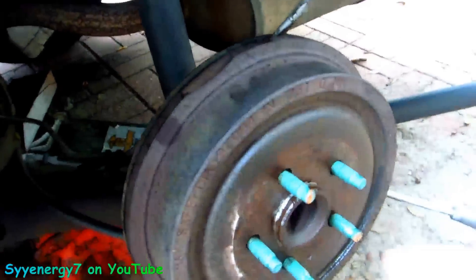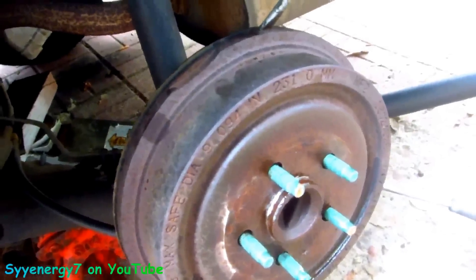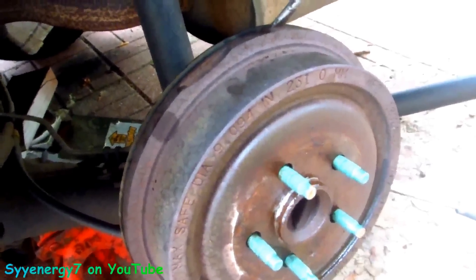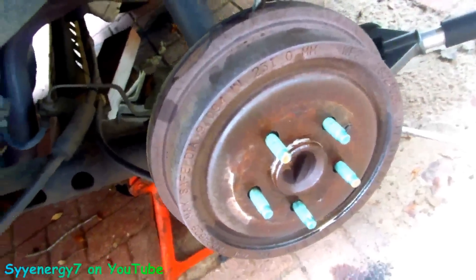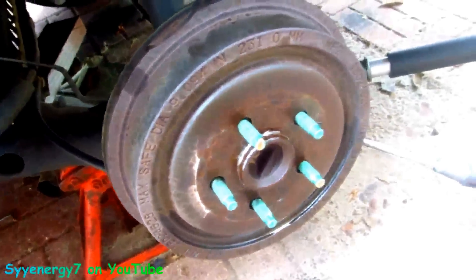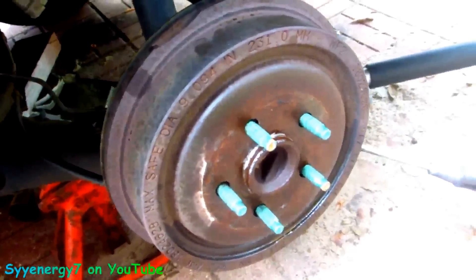If you really got something extremely bad and you already got the replacement part, you can just bust this thing right off with an air chisel. That's another way of doing it - say you already got new brake drums and the brakes are all screwed up, air chisel, goodbye. Make sure you're wearing a face shield if you're doing that kind of thing.